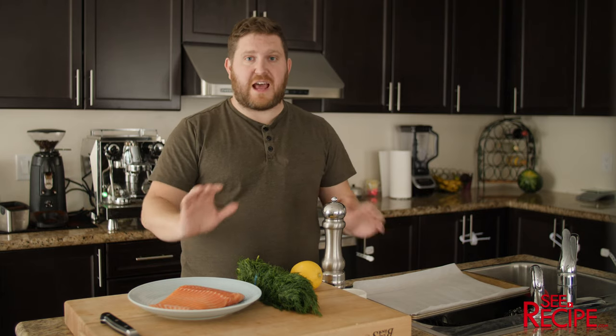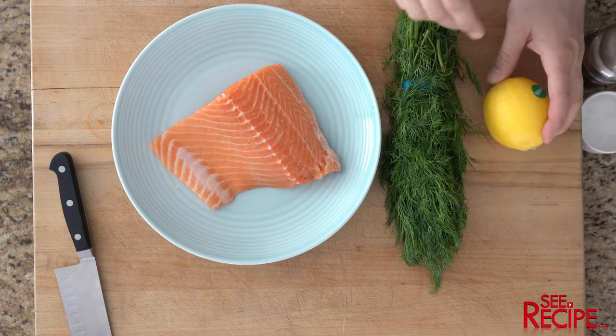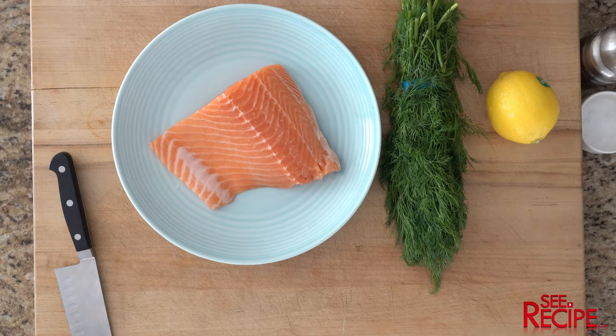Today, nice and quick, just salmon — how to bake it, a little more interesting than just salmon in the oven. Dealing with salmon, dill, lemon, salt and pepper. Doesn't get any easier than that.